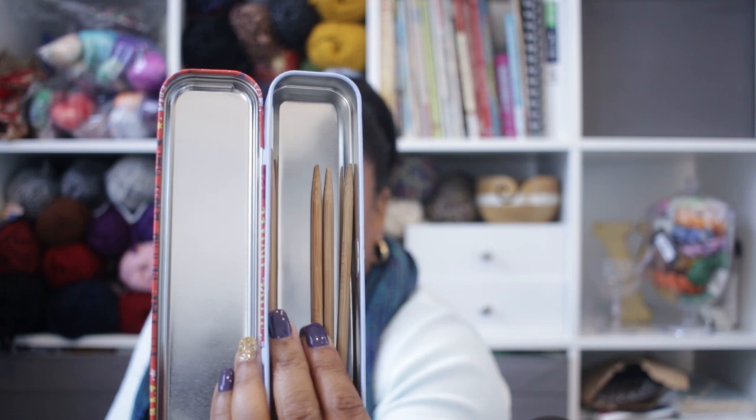Next up, they have these cute little tin pencil holders that open up. I put a set of double point needles in here, but they will hold circular needles, crochet hooks, and knitting needles as well. They are a little noisy because it is tin — something to consider when purchasing. But if you're on a budget and don't want to spend a lot on storage, especially with all the little knickknacks from knitting and crocheting, this is definitely what you would need.